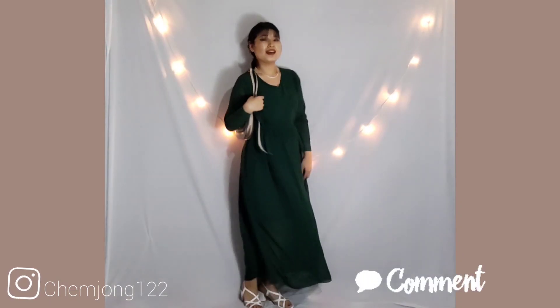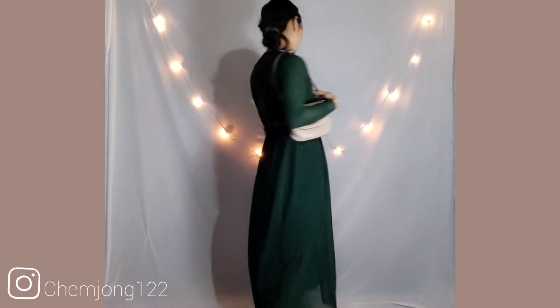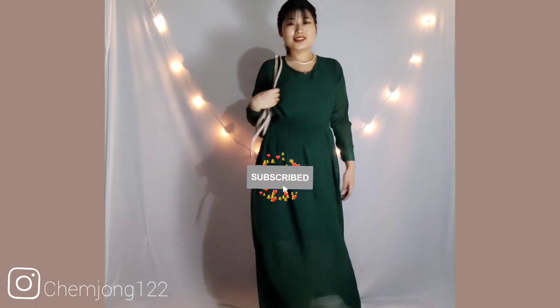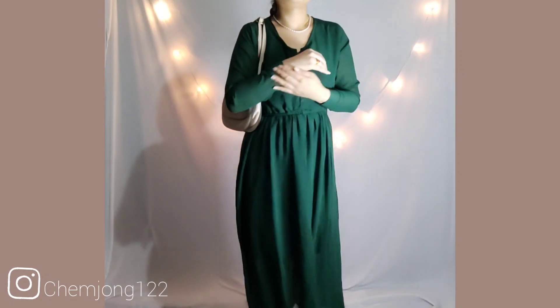So how did you feel about these Valentine's Day looks? I will make another helpful video, so subscribe to my channel and press the bell icon so you get notified about the next video. Like this video too. I will see you in the next video — bye bye!